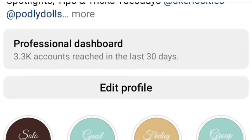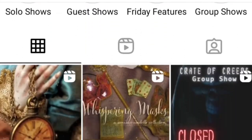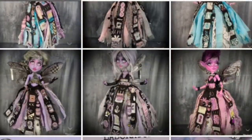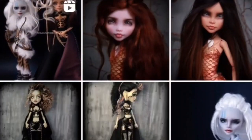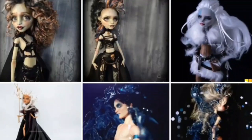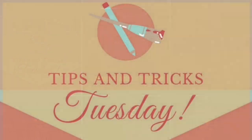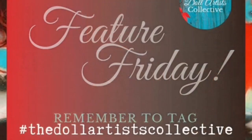I made this collection earlier this year for a show at the Doll Artists Collective — an online collective on Instagram I started with my doll art friends Podly Dolls, Mystery Stalls, and Color to the Bone. It's a place where we have online group and solo exhibitions, as well as guest artist solo shows. We do tips and tricks on Tuesdays, feature other artists on Fridays, and more.